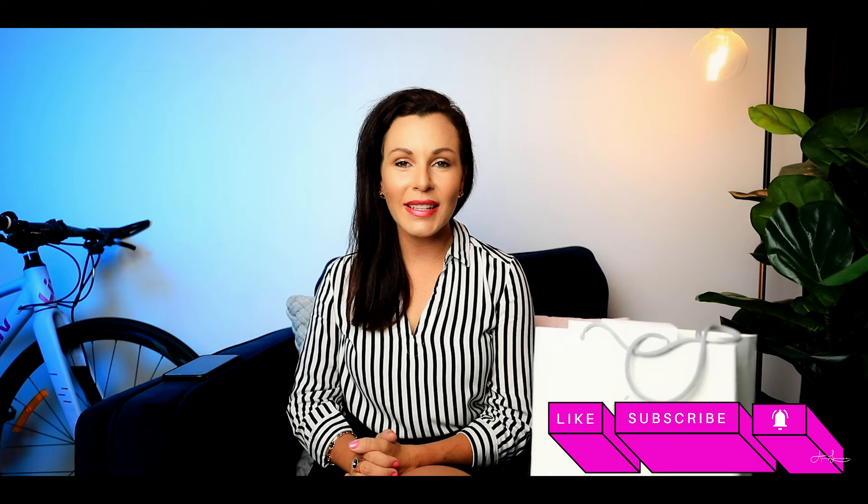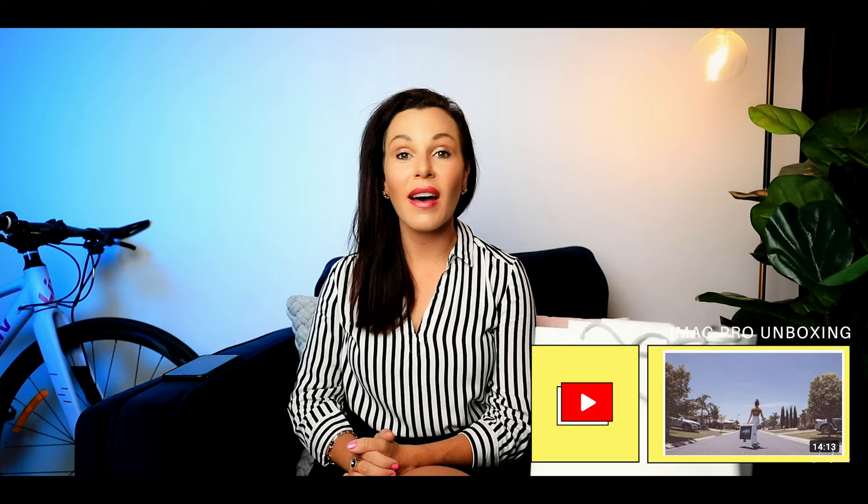If you really like this video and you want to see more videos just like this, including my iMac Pro unboxing, be sure to head over to my channel and check out all of my other unboxing videos.